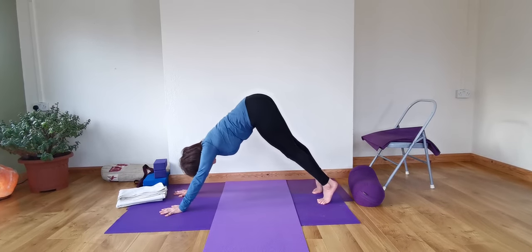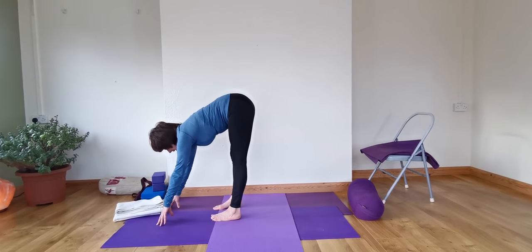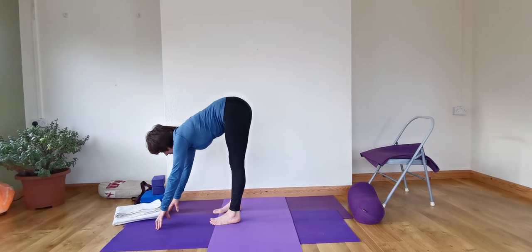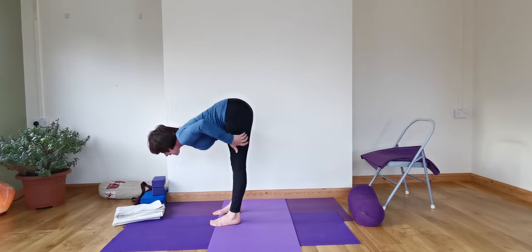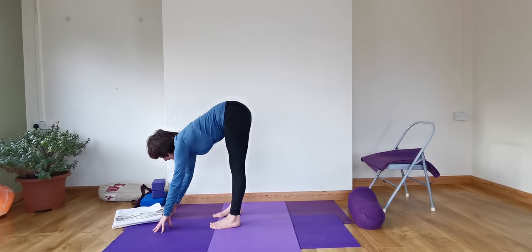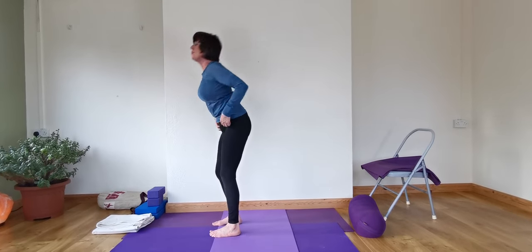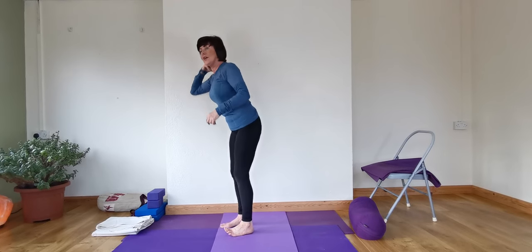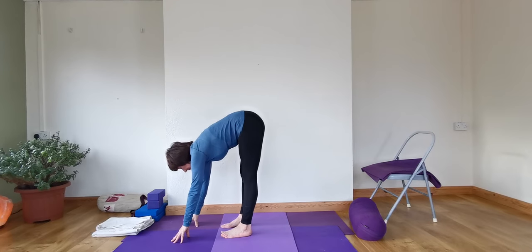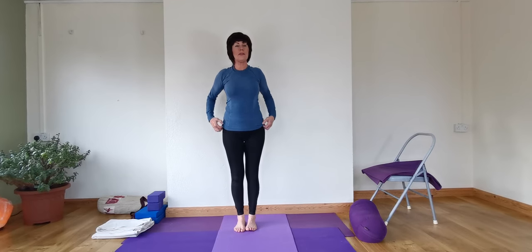We're going to walk in — Uttanasana. Lengthen the whole trunk forward. Concave the back and see if you can still get that spread at the back of the thighs. Lengthen the chin forward. For those of us that don't go down easily, use the chair or the wall. Then take hands to the hips, breathe in, and come up.